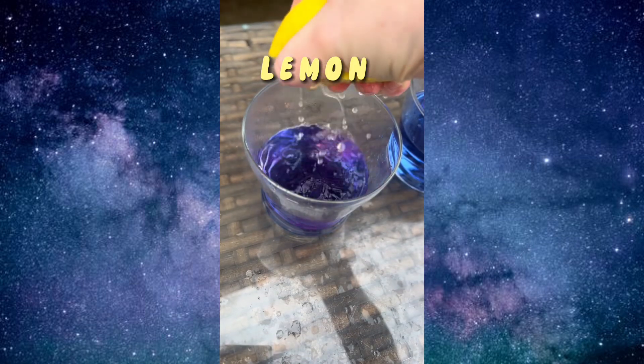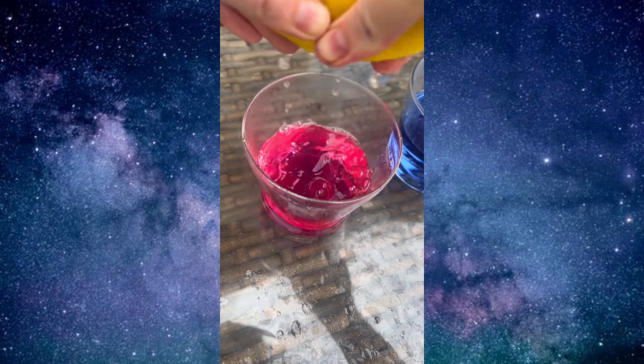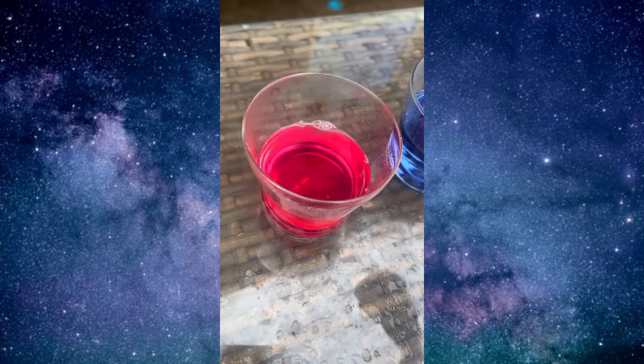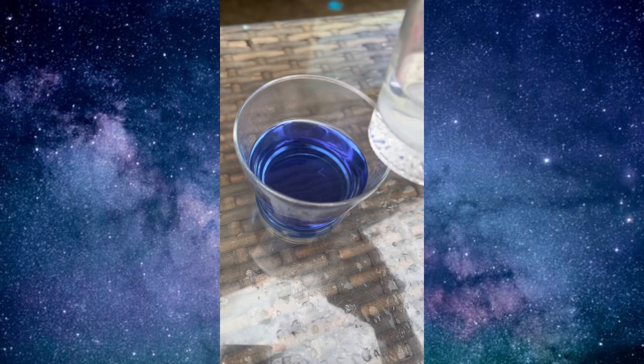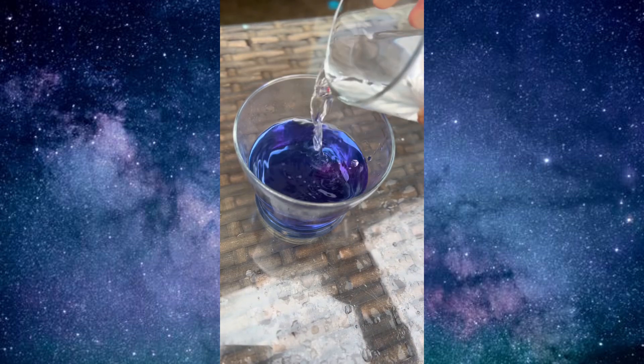The first thing we're going to use is lemon, and lemon turned into this like neon — and I mean neon — pink. So cool. Then we used vinegar and vinegar turned it a different color of pink.